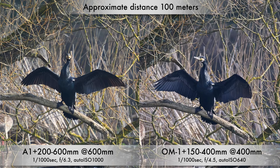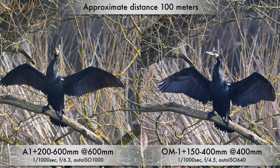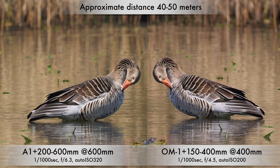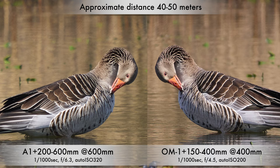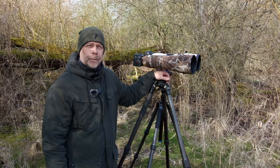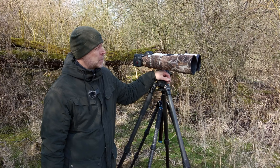Here you see a shot at 100 meters. If you look at the branch, you can see a little more detail on the OM system set. I have a greylag goose here, actually shot at the same time with both systems. You get a little more feather detail on the OM photo. That's it for this location with tripod shooting and static subjects at different distances.